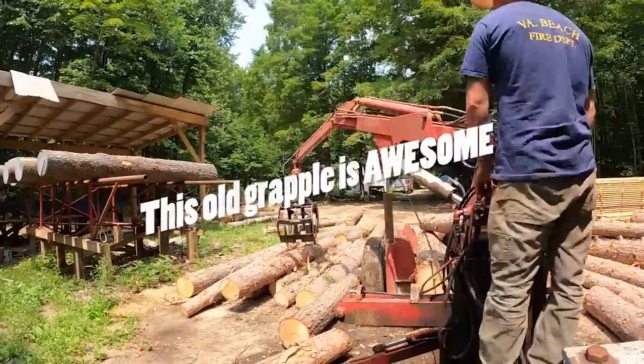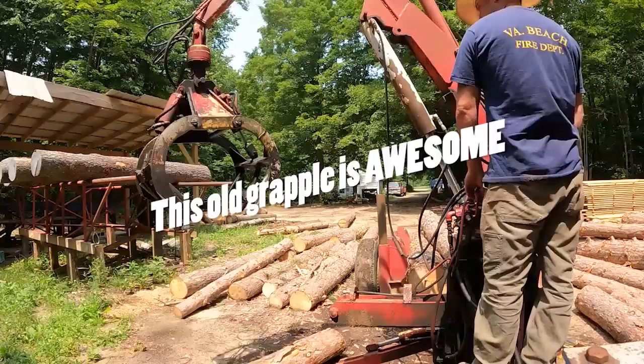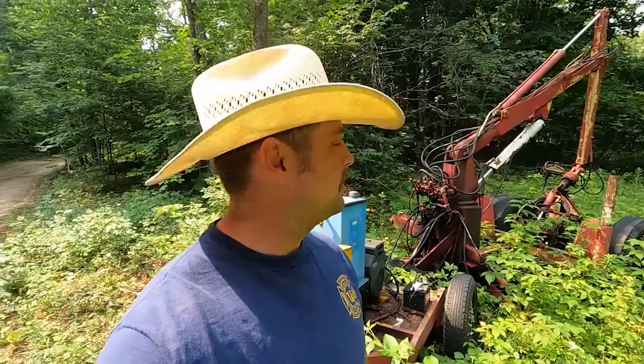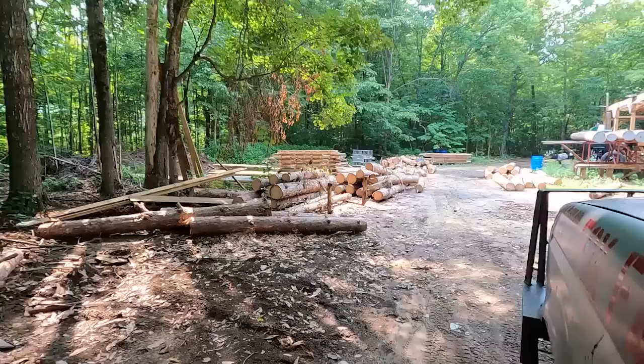Hey y'all, welcome back to Andy's Little Homestead. Today we've got a whole bunch of logs we gotta move — we're gonna do it with the old grapple.